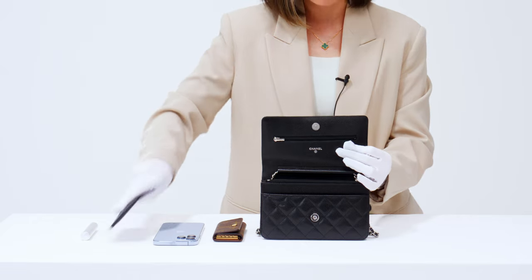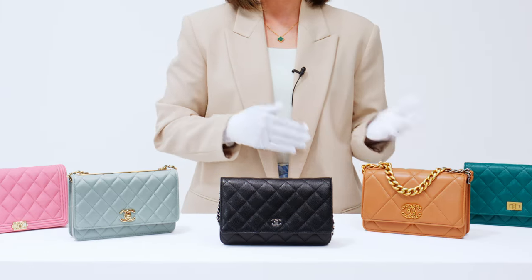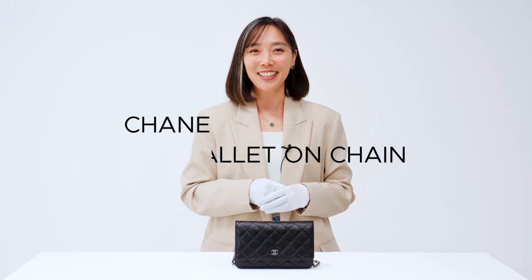Today, I'm going to walk you through the ins and outs of the Chanel Wallet on Chain, including the ways to wear it, what essentials you can stash inside, and the different styles you can shop for. Let's get into it.